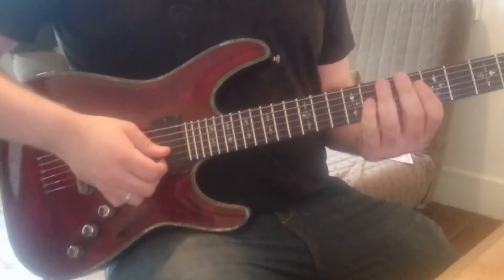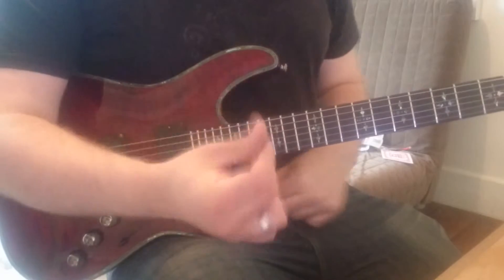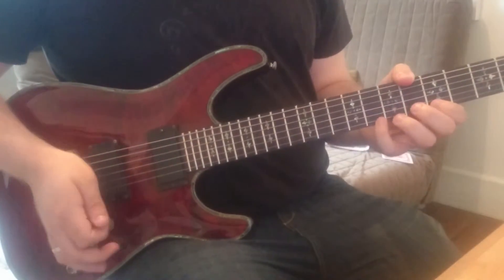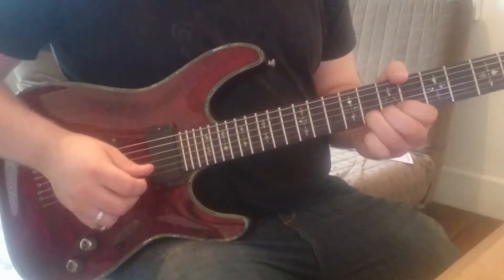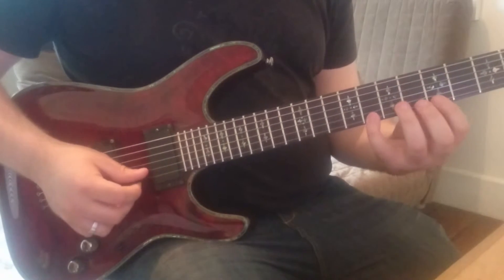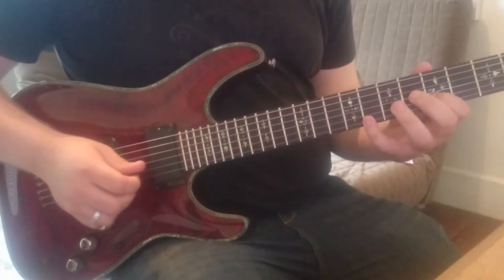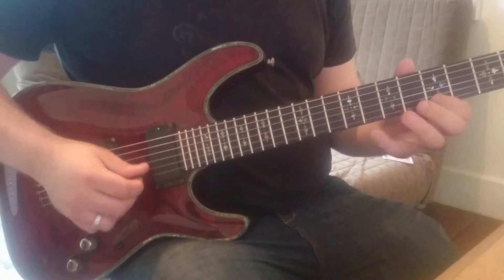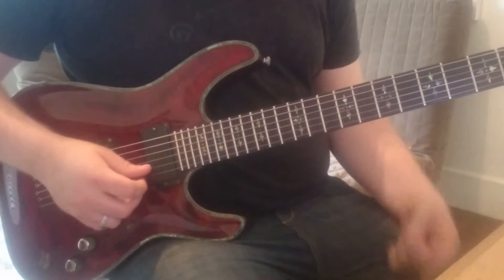Here we are back again looking at another ascending pentatonic run for our alternate picking practice and exercise series. This one begins on the eighth fret of the e string, moving to the fifth fret of the e string, and then the same again on the b string, and then twice again on the e string and the same on the b string.